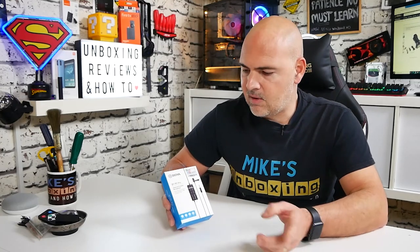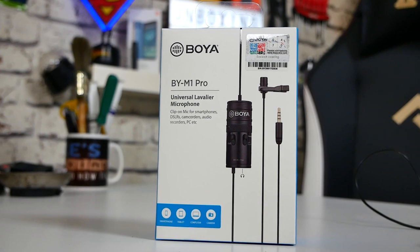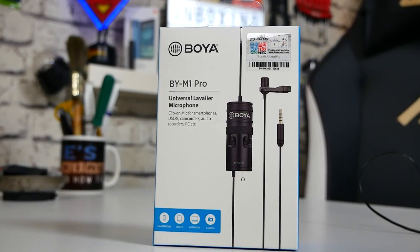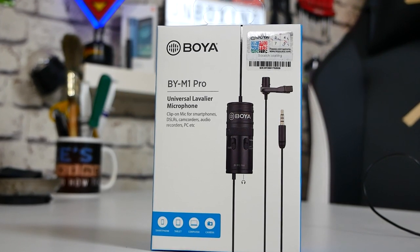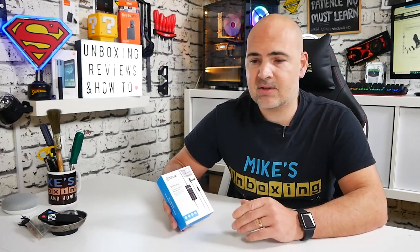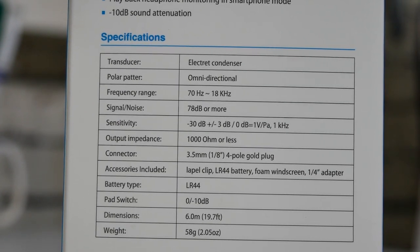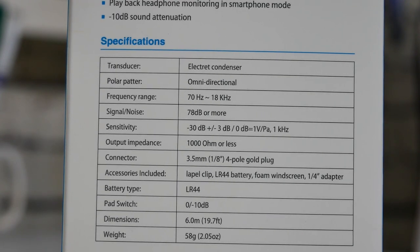Looking a little bit deeper into Amazon.co.uk, I found the BY-M1 Pro. This is a slightly improved version with some very minor tweaks, and there is a very slight price premium — about an extra £4. The original BY-M1 you can pick up for about £15; this one was £19. But it does offer a slightly better response: 78 dB opposed to 74 dB for the previous version.